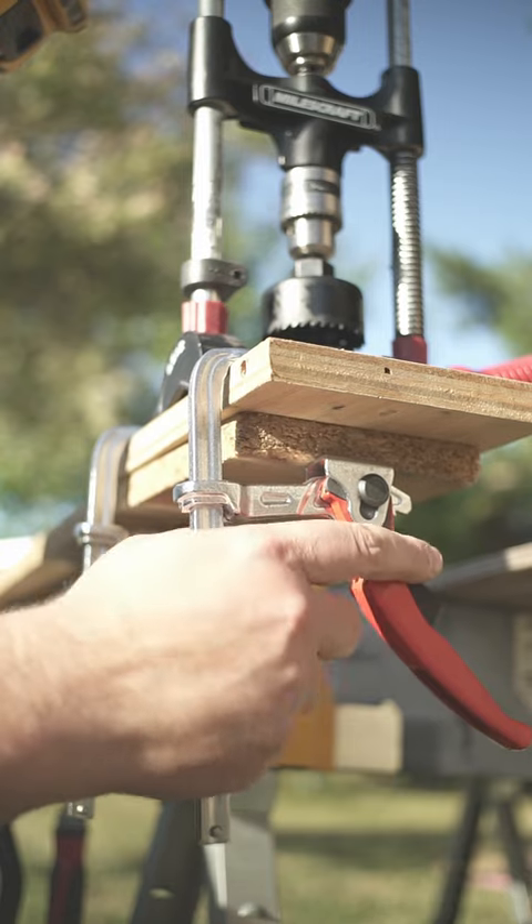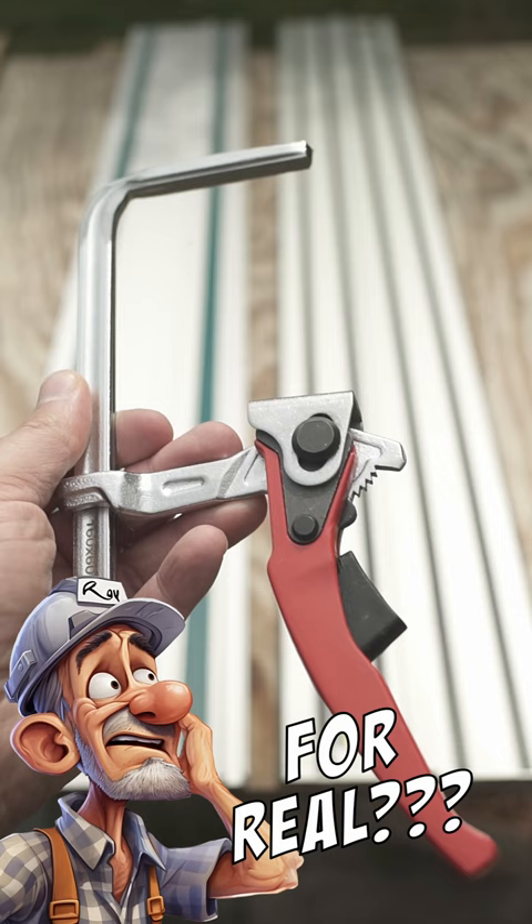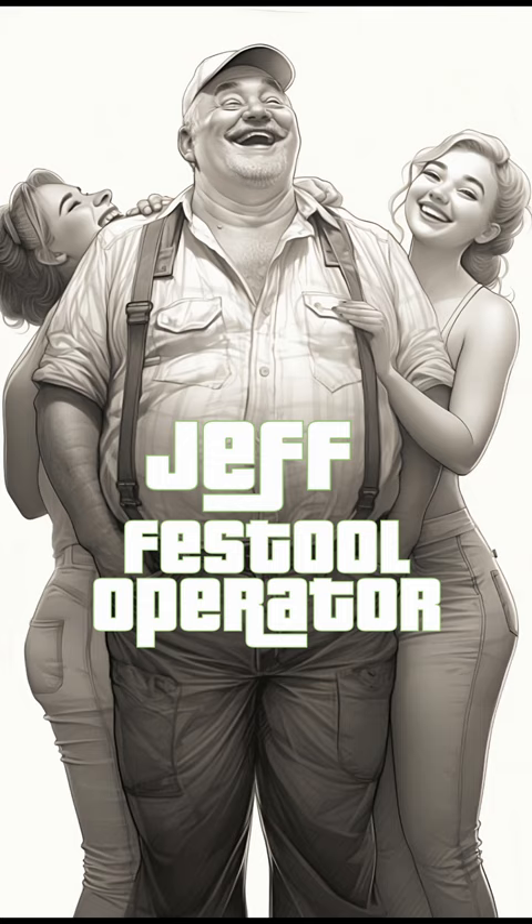Some folks wanted to know if the cheap table clamp can be used for tracks from three different brands. So we borrowed the Festool track from our neighbor Jeff. Jeff lives a flashy Festool lifestyle, and based on his generosity, we were able to videotape some scenes with that track.